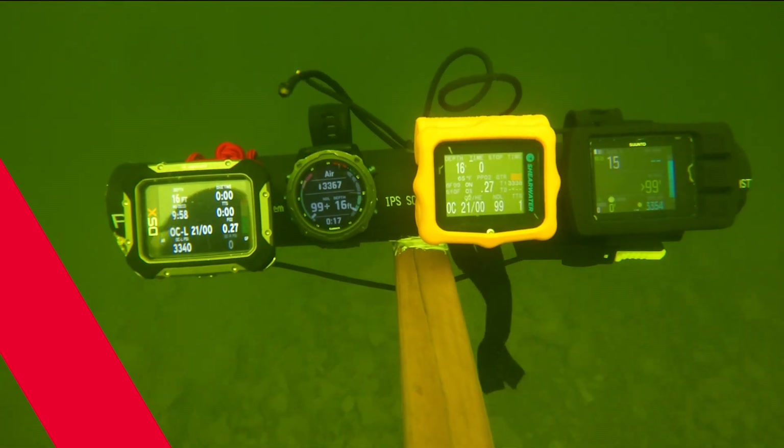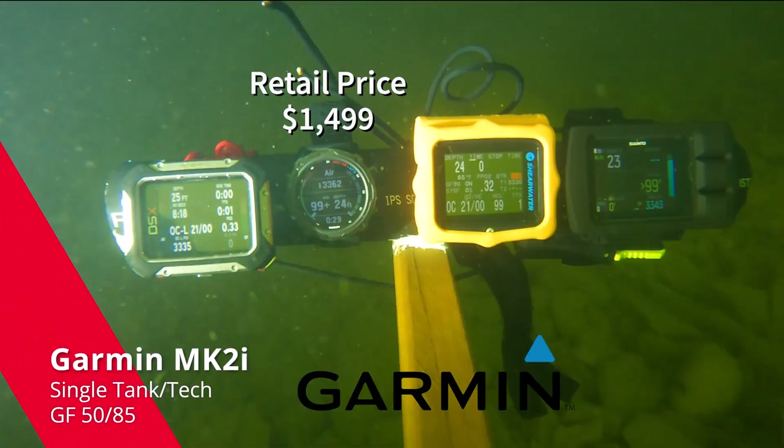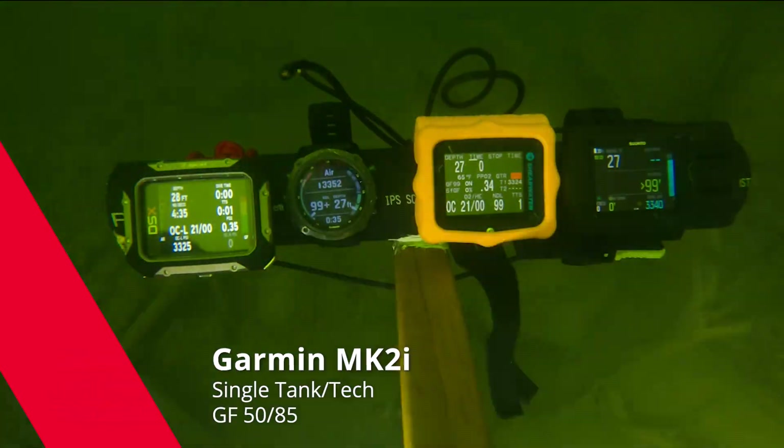Coming up next, on the second position, we have the Garmin Mark IIi, set in single tank but tech mode, gradient factor 50/85.